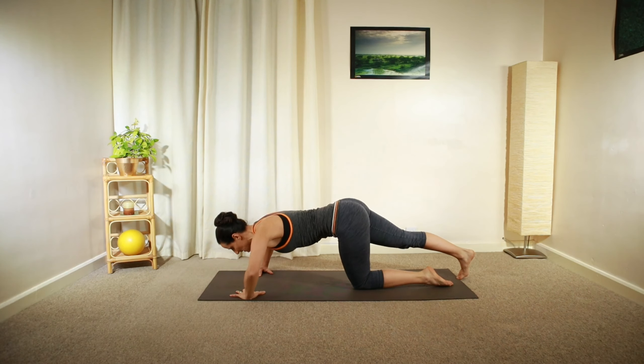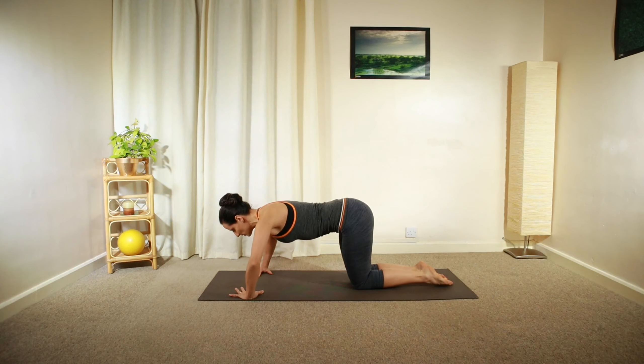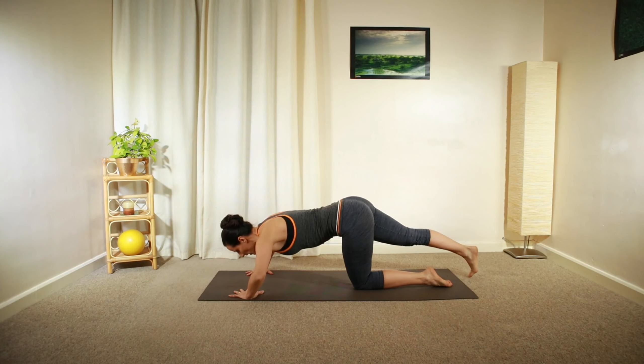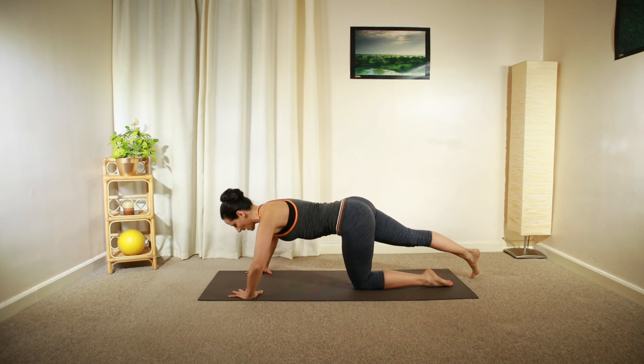Lower your chest. Or if you chose the version without the leg movement, just keep your knees on the ground. Otherwise, extend your left leg and then push yourself back up.